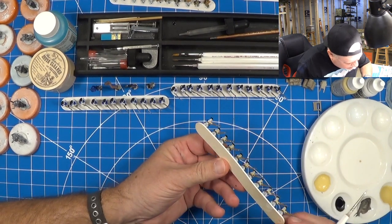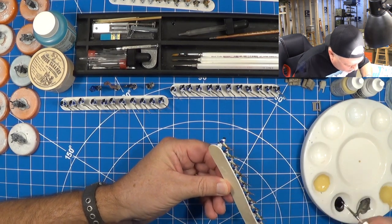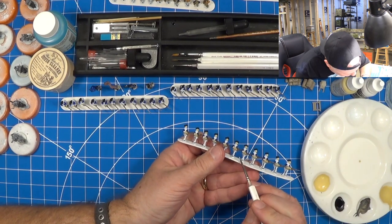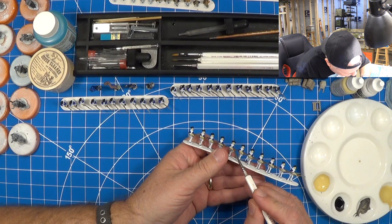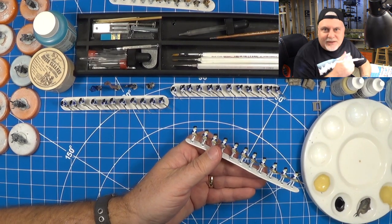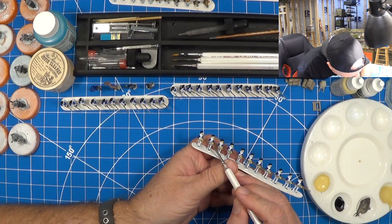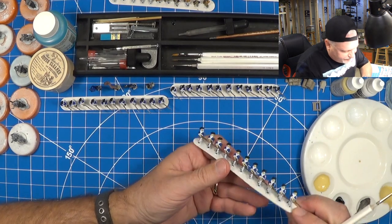Once I saw this technique being utilized I said that's really ingenious — using the popsicle sticks like this. If I'm finding it hard to get to a spot, you're probably not going to see it on the tabletop anyway, especially after a wash. But I'm just getting all the ancillary details here that I know may be able to be seen later on. Three strips — what is that, 10, 15 minutes?